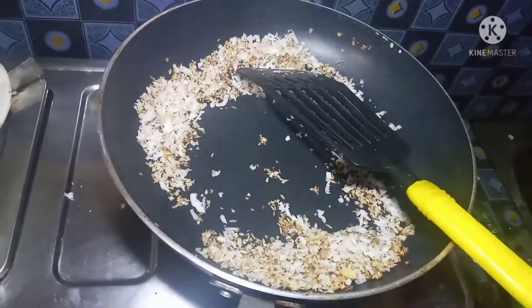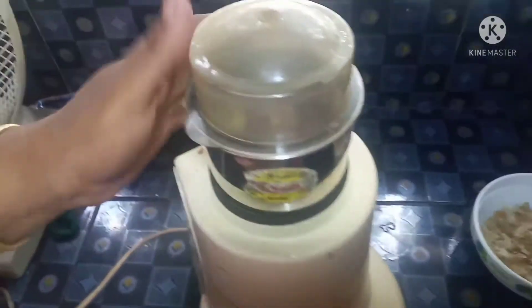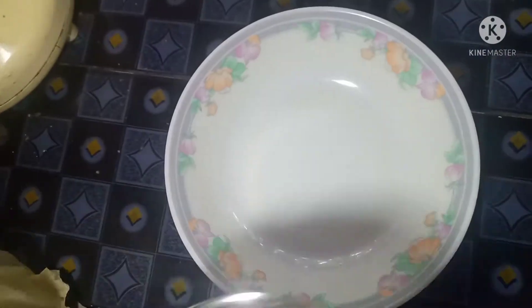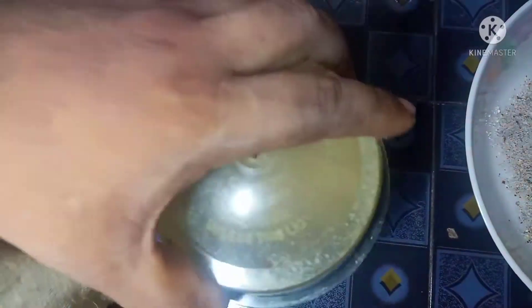Now we will mix in a mix. The ingredients are ready. We will add a mixer for 4-5 pours. We will add a mixer.